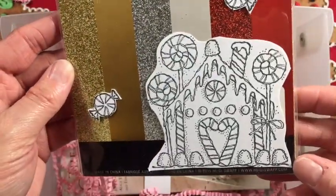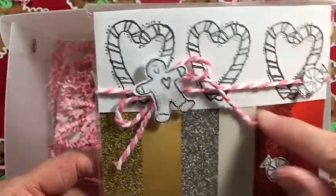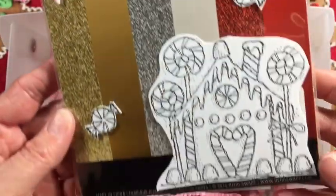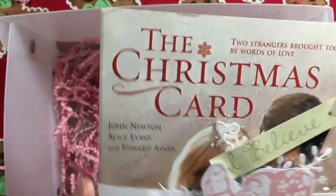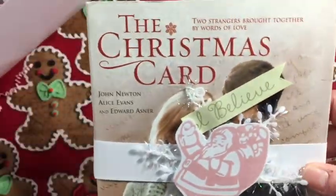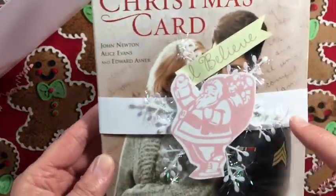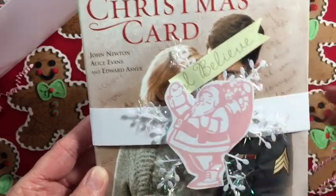Using that really cute stamp set, I did not color it at all - I just like the simplicity of this look without being colored. The last thing I enjoy doing on Christmas Eve is watching a movie, so I included this really fun movie, 'The Christmas Card.' I added a little belly band with a snowflake and a Santa that says 'I believe.'